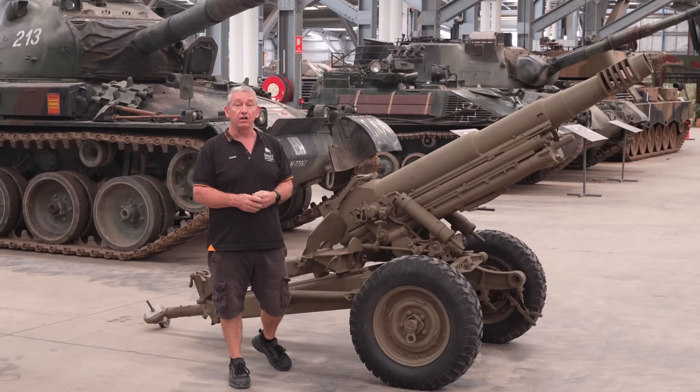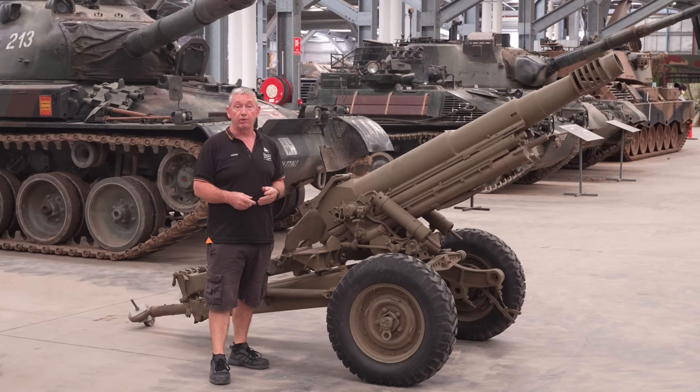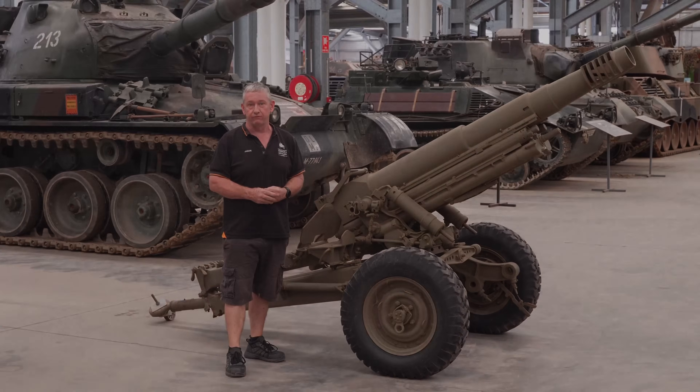So that's it for the L5 pack howitzer. If you've got a favourite tank or artillery piece, let us know in the comments and we'll make a video of it.